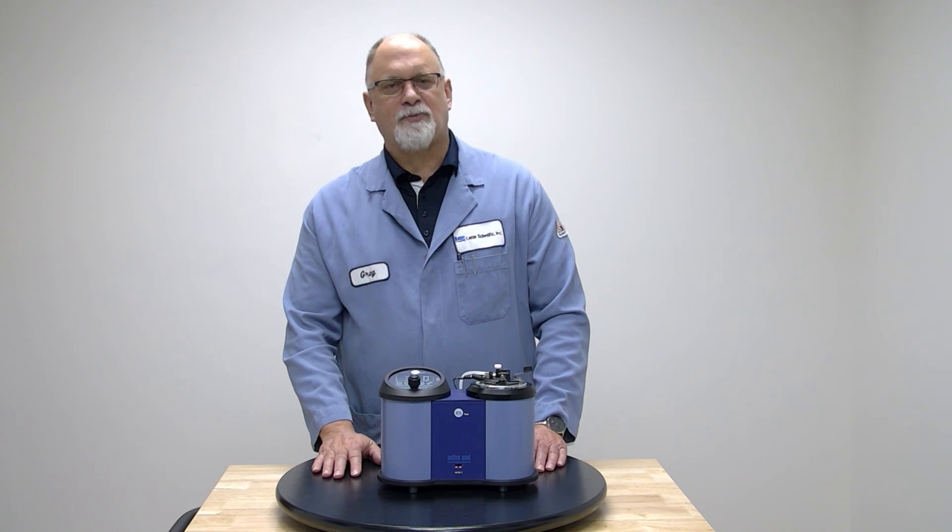Please watch for more videos on our CETA Flash Series 3 Active Cool in our Flashpoint Friday Series. Be safe. Take care.